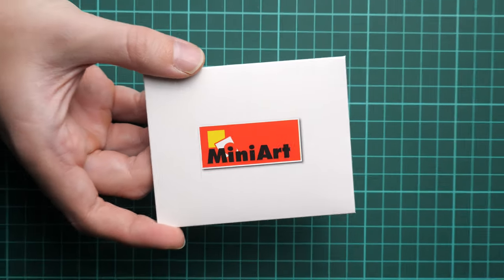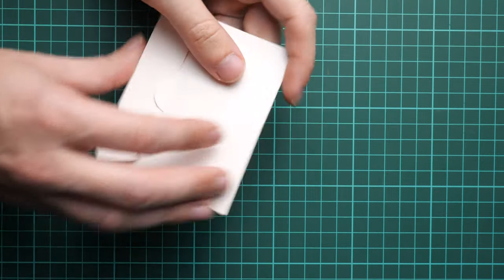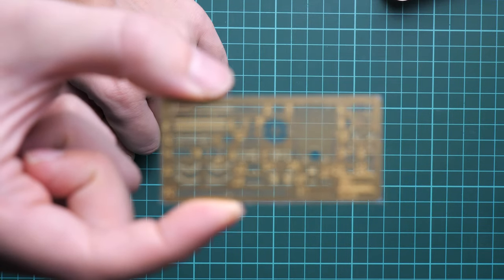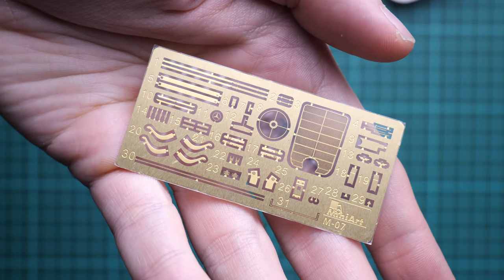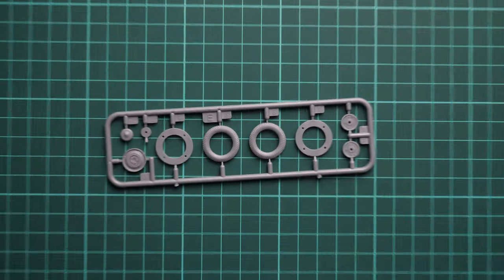As you may remember, this kit includes PE parts, and there's a special envelope to protect them from accidental bending. The PE fret isn't huge, but let's not forget the size of the vehicle. It includes parts not only for external detailing but for internal detailing as well — that's really cool, and you get it right out of the box.